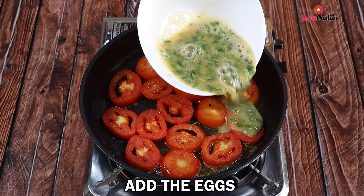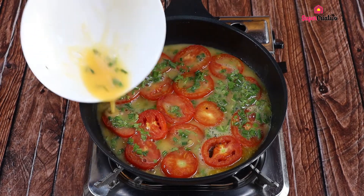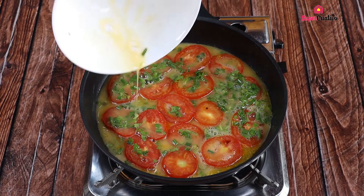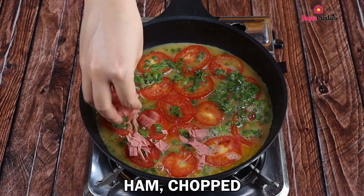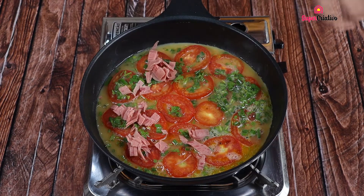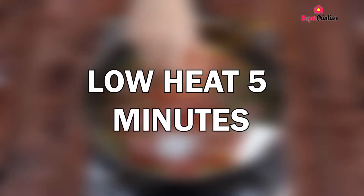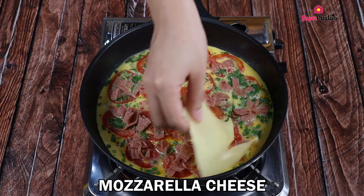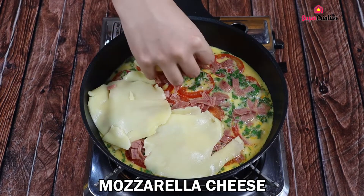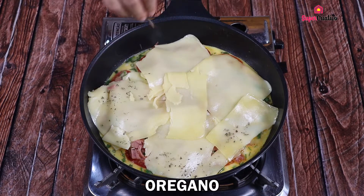Add the eggs and chopped ham and cover the frying pan on low heat for five minutes. Once the eggs are cooked on top, cover with mozzarella cheese. And to finish, oregano to taste.